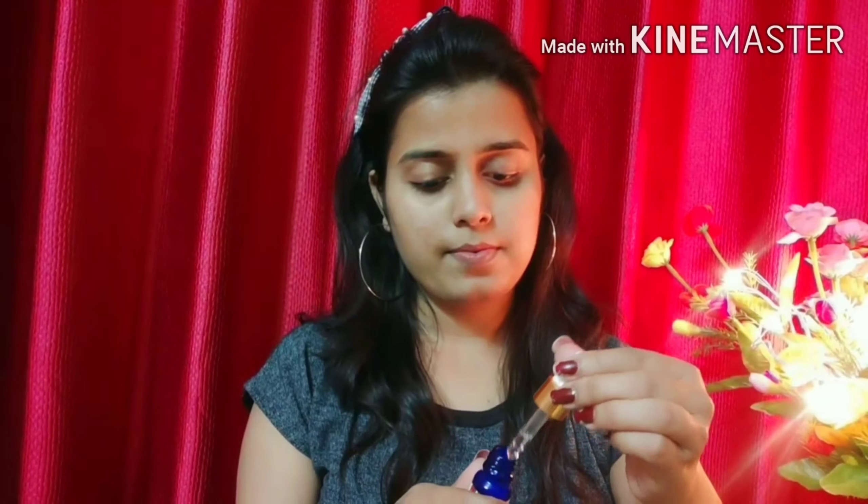Next, we will use a face serum. This is Good Vibes Rosehip Serum. We will apply it on our face — it will prep our skin and give a different glow.